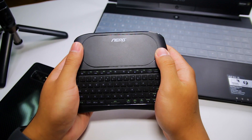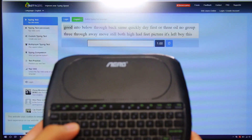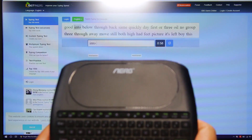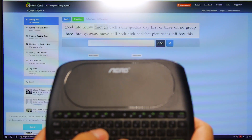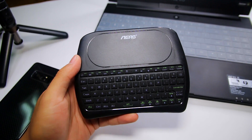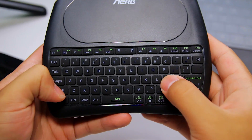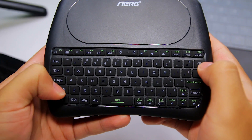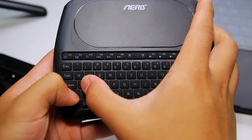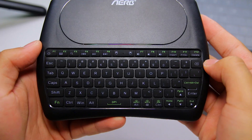The keyboard itself is a pleasure to type on in my opinion. The buttons are small but they are well spaced out and all of the keys have a very satisfying click to them. It reminds me of those phones that everyone had years ago with the keyboards. It is kind of small so if you have larger hands you may find this keyboard cumbersome to use at times. It's missing the right shift key, which makes it a little uncomfortable to type things like a capital A because you have to reach your right thumb all the way over to the other side.